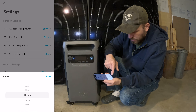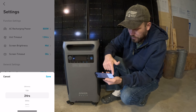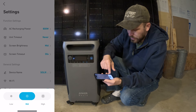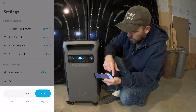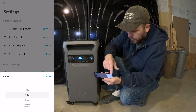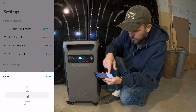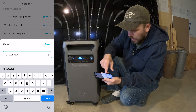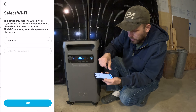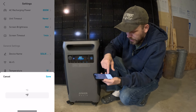The next setting is your timeout. You can have it go into standby mode if there's no power being used for a set amount of time — from 30 minutes all the way up to never shutting off. You can also adjust your screen brightness based on the lighting in the room, and set your screen timeout so it will automatically shut off after 30 seconds, a minute, or whatever you choose. You can rename your unit and connect it to your Wi-Fi network. You can also choose between Celsius and Fahrenheit.